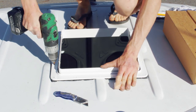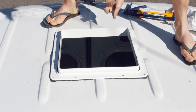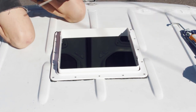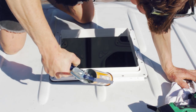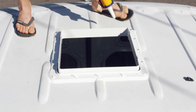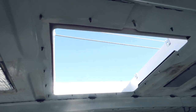I used a 2.5mm drill bit to pre-drill all my holes. Now screw in the screws provided with as even tension as possible. I'm using Sikaflex Pro as my sealant and cut the tip wider just to make it easier to apply.